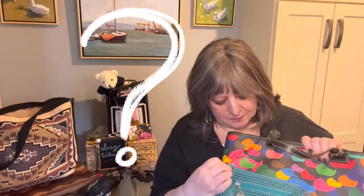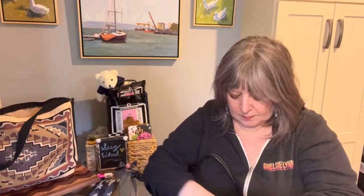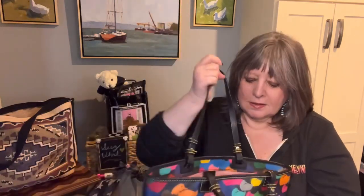I decided to use the coin case as my wallet. I like that it picks up the teal and turquoise colors of the bag. Then I'll use this ruby and cash piece as a catch-all, so that with my phone would be everything in my bag today.